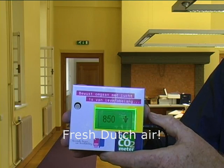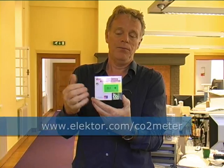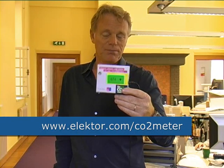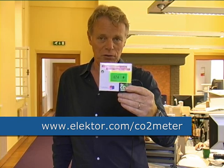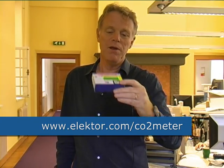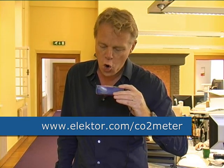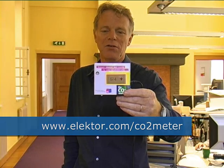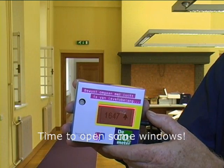So if the level of CO2 is getting too high, the display will start turning red. Now the big question of course is: are we producing CO2 ourselves? There's an easy demonstration for this — if I just blow on this CO2 meter, just like this, you will actually see the display change in color.